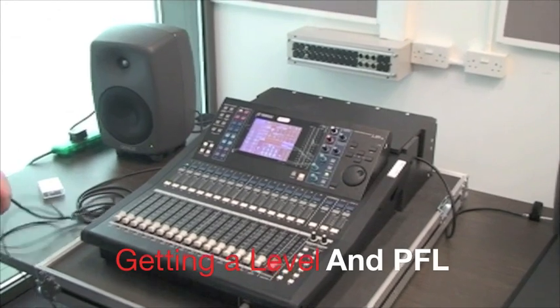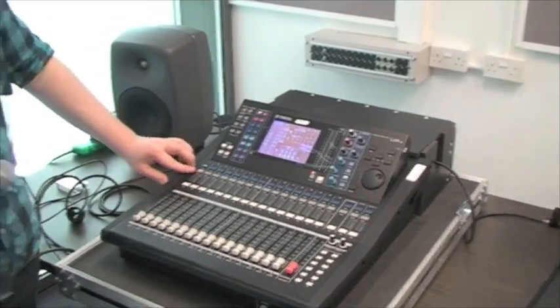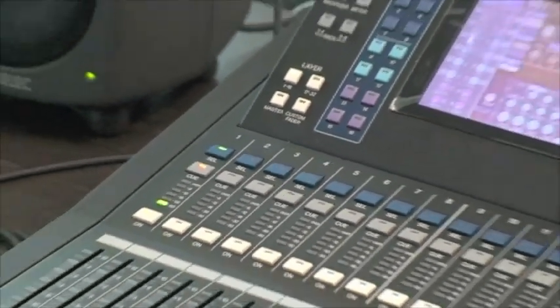The first part of this tutorial is going to demonstrate PFL and getting a level into the desk. To begin, the channel must be selected and switched on. The Q button puts a PFL on the channel.